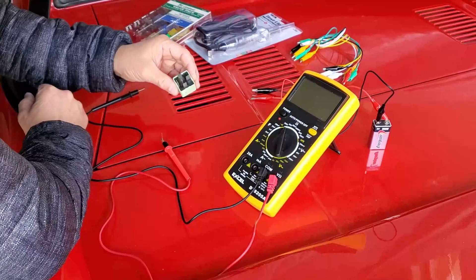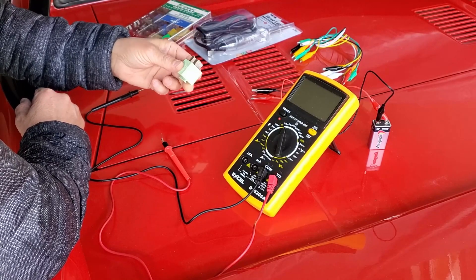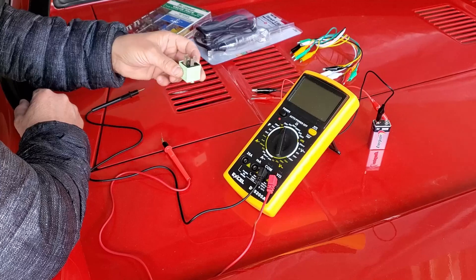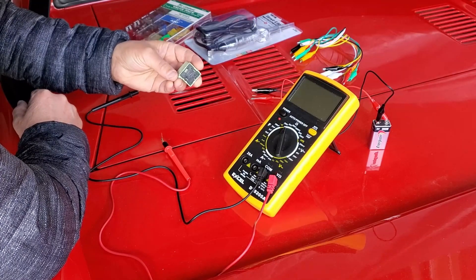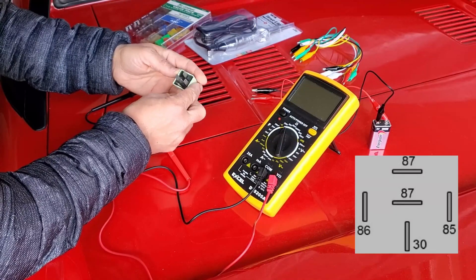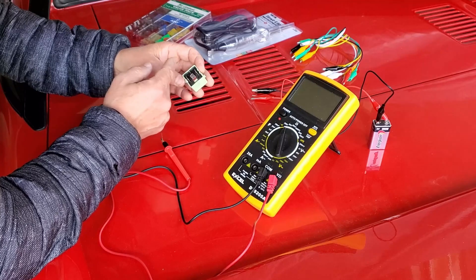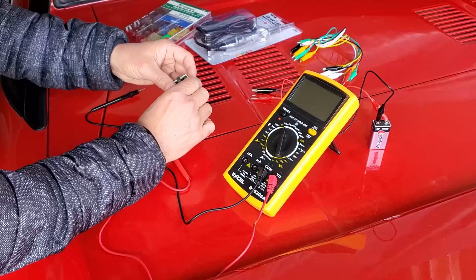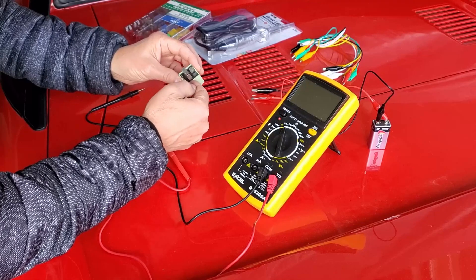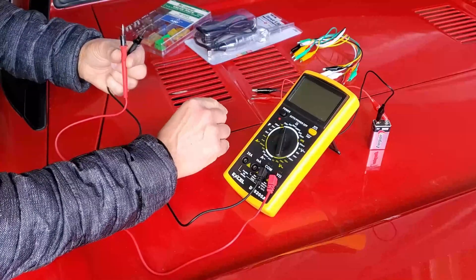As promised, I'm going to be testing your everyday run-of-the-mill car relay. This one is from a BMW, but relays are pretty consistent across all manufacturers for late model cars, probably starting from the 1990s or even the eighties onward. This is a five-pin relay with pins 85, 86, 87, 87A, and 30. Most relays have a little wiring diagram on the side. The first step is to check for resistance to make sure that the coil and/or resistor inside is actually operating, using a multimeter set to ohms.